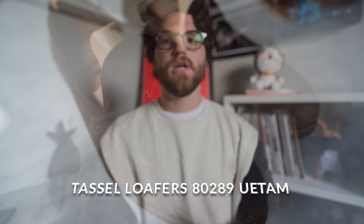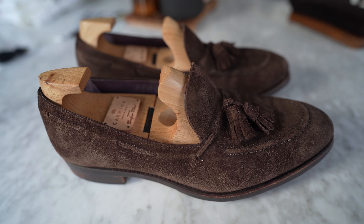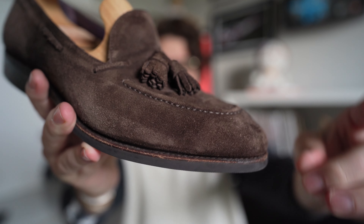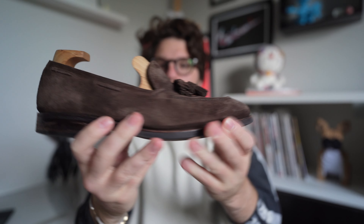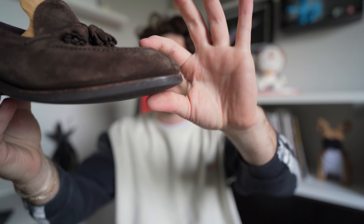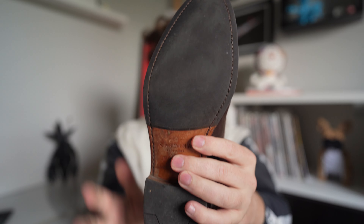These are my Carmina loafers. Carmina is a Spanish brand made in Mallorca — all their loafers are 100% Goodyear welted in their factory, and they've got about 140 years of history behind them. I really love these — they're an espresso brown suede, fully Goodyear welted, with a tassel on the top. They're on the U-last, so it's a narrower last with more of a claw toe.